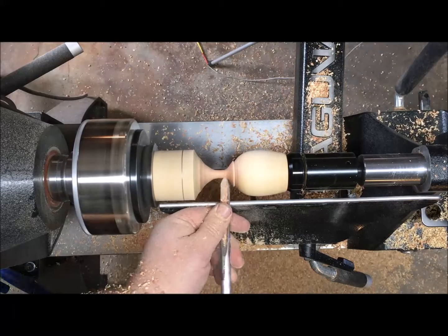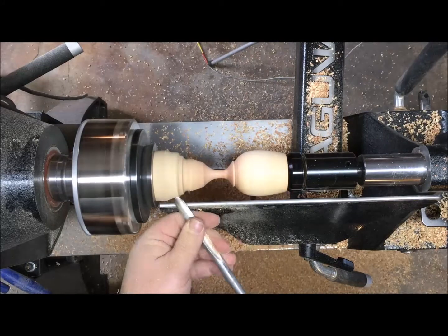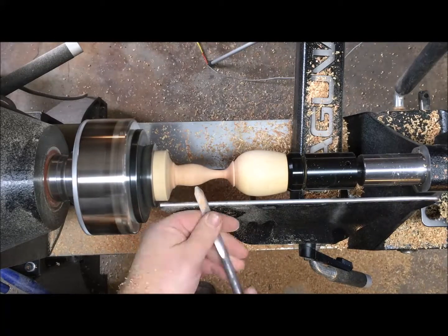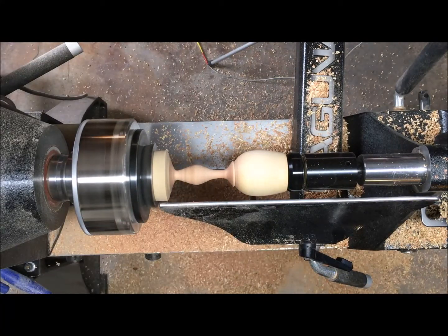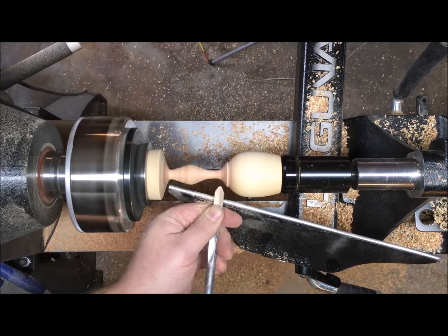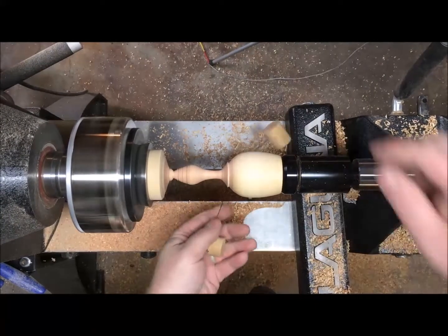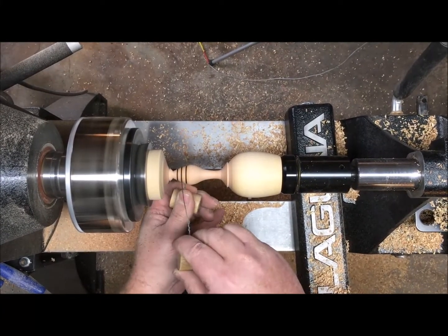On most projects I have an idea of what I want the shape to look like, but for this handle I really didn't, so it kind of came about on its own. I started to make a ball on the end and decided I didn't like that, so it ended up looking somewhat like a bee stinger. When I think of a bee's hind quarters I think of stripes, so I put in some grooves and lay a wire in there to wire burn the stripes.